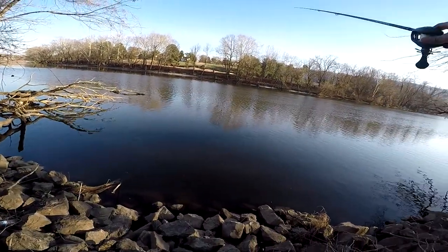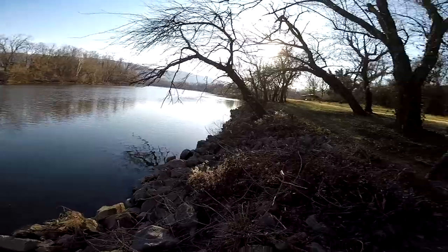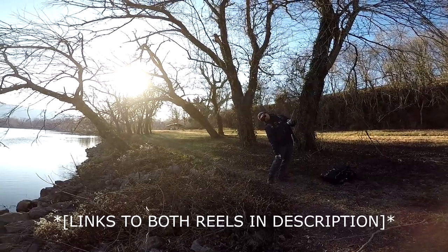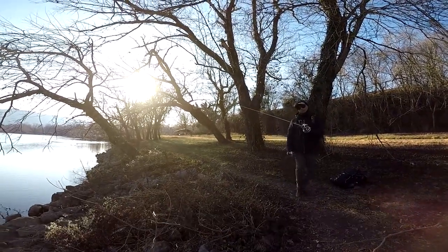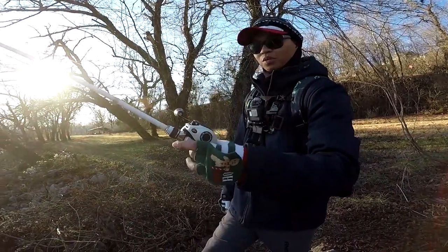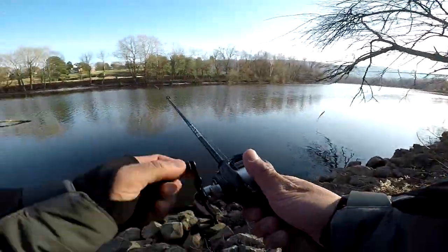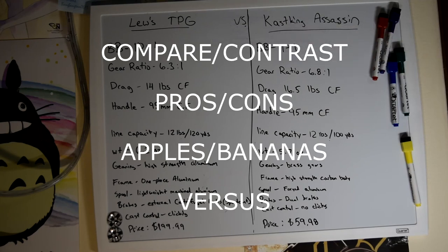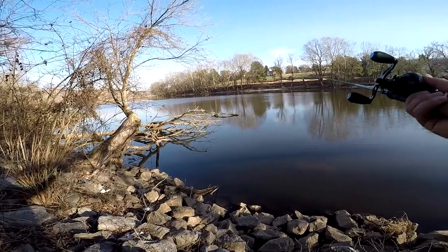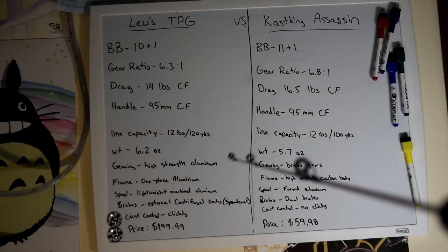If you guys like these videos, it's my first time making one so be easy on me. If you guys like these tutorials or tips and tricks, leave a comment below that you enjoyed it or give me a thumbs up. We're going to be talking about these two reels and how they compare and contrast — pros and cons. It's your money, but I want to show you guys the comparison. Let's go.